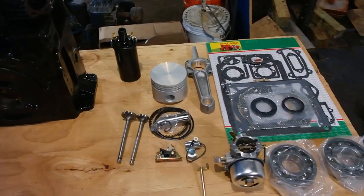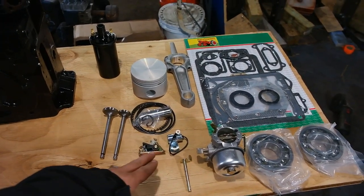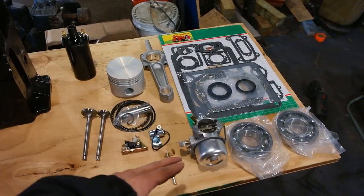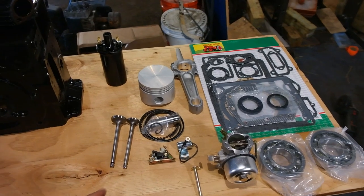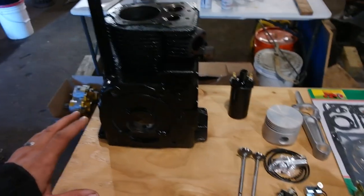We'll quickly go over everything. We have our two valves — an exhaust valve and intake valve — points condenser, piston, piston rings, wrist pin, retainer clips, ignition coil, connecting rod, gasket set, carburetor, and two crank bearings. There are a few other parts included in this kit that we're not going to get to right now, but essentially this is what we're going to be putting into this engine.